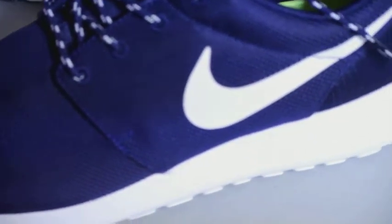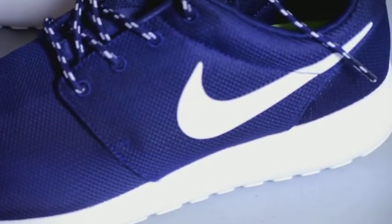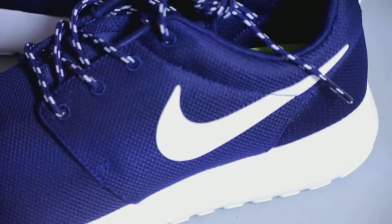You've got these rope laces right here, and there's a piece of white in there as well. That's pretty much it. Personally, I'm not really a fan of Roshe Runs — I don't own a pair. I have tried them on but they weren't really comfortable for me, that's why I don't own a pair.